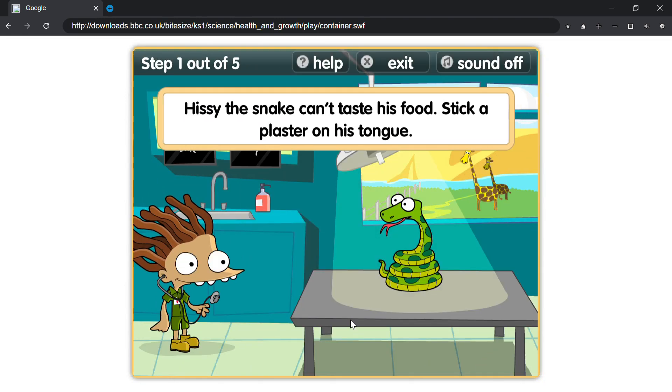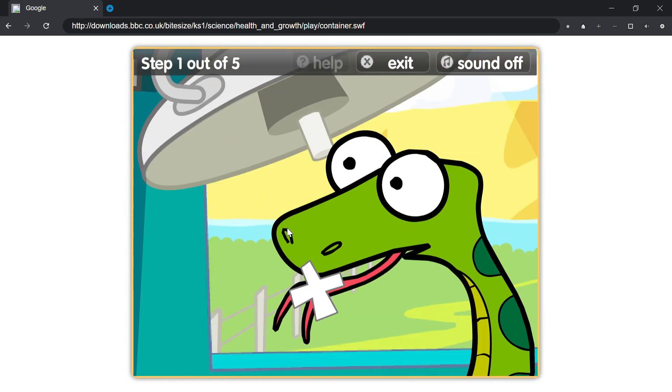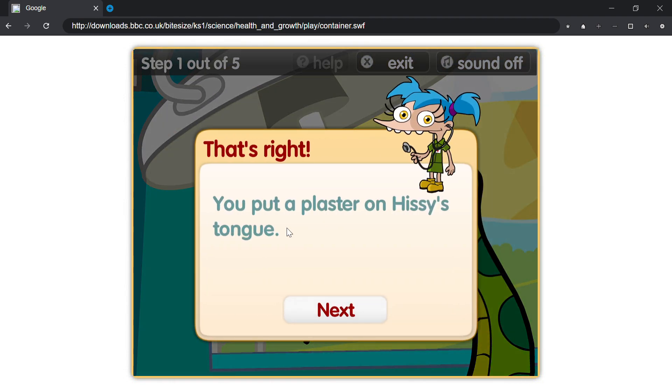Hissy the snake can't taste his food. Stick a plaster on his tongue. That's right, you put a plaster on Hissy's tongue.